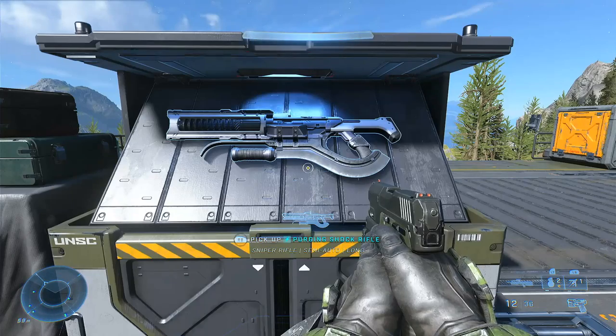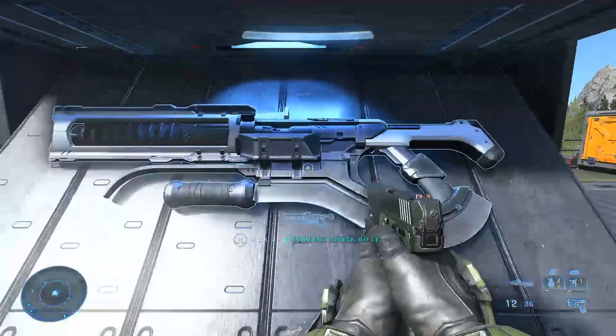Hey everyone, welcome back to Installation Zero Zero, and more specifically, welcome to the Armory. This is where all weapons from Halo lore will be featured and analysed in detail. And in this episode, we look at the Shock Rifle.